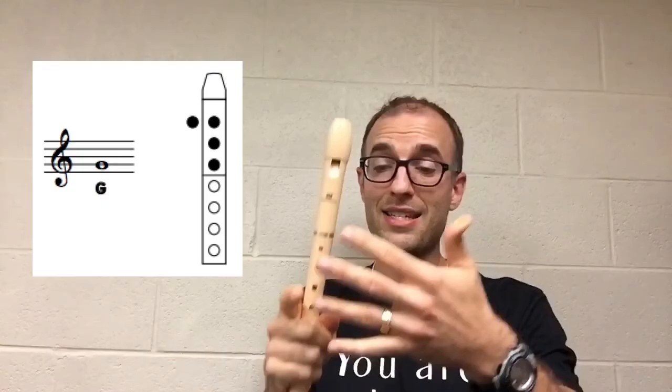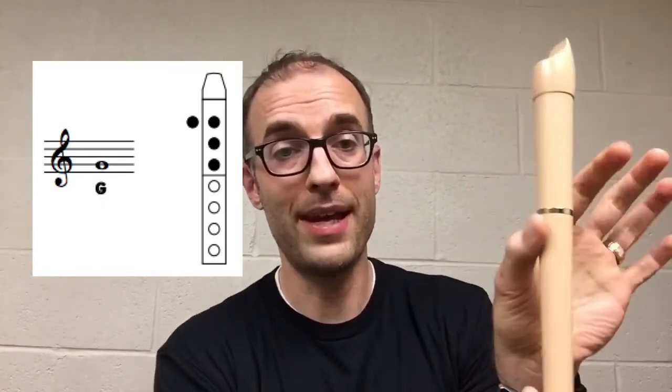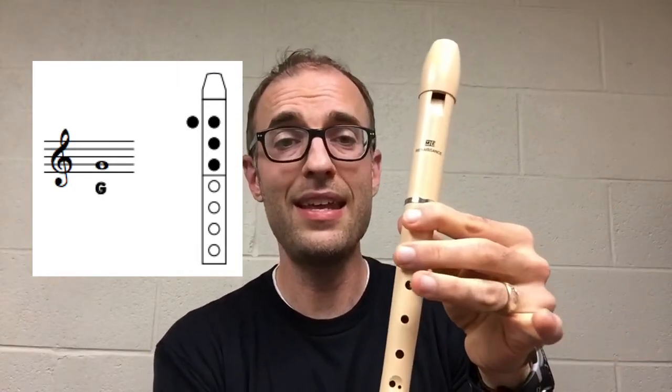Now let's talk about G. G is on the second line of the music staff. And to play it, you cover the back hole, top hole, next hole, and then the next hole with your ring finger in your left hand. And it should sound like this.